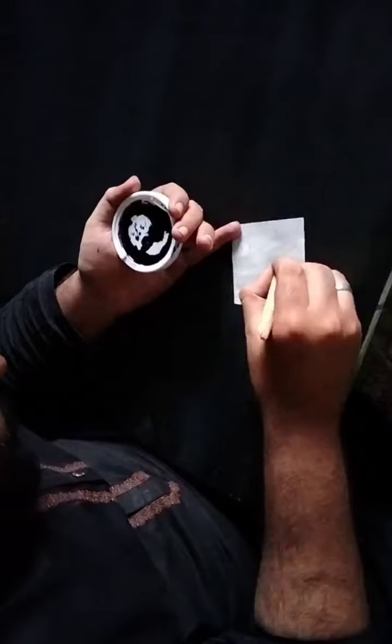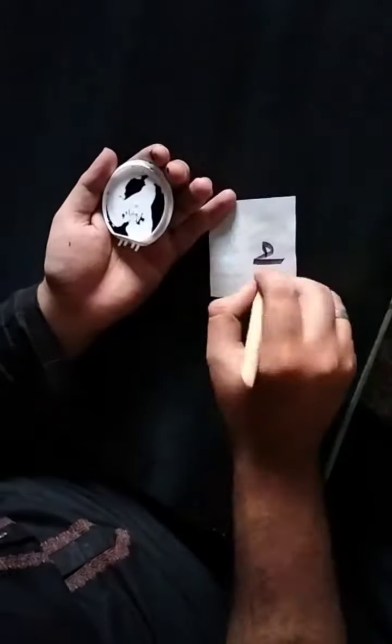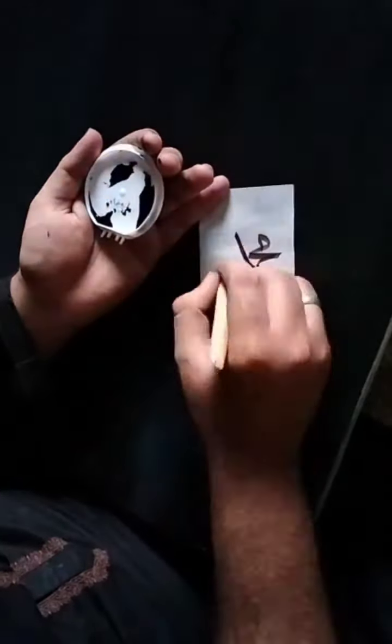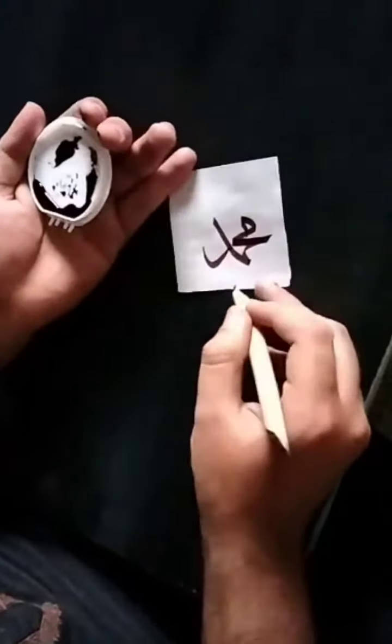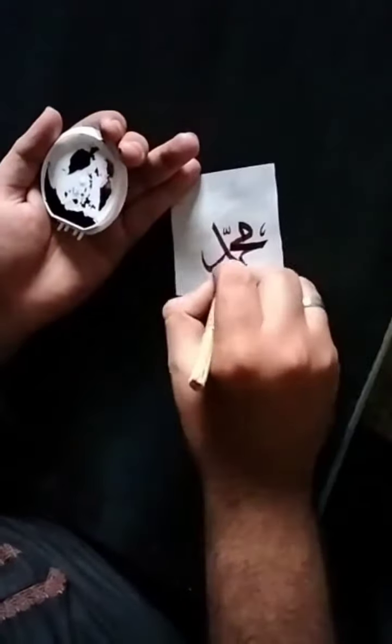Assalamu alaikum to all, I hope you are all doing good. Here's the next video of calligraphy — it's just a traditional calligraphy. For this video I used a piece of glossy sheet, bamboo pen, and calligraphy ink, and the shade of ink was brown. These things are easily available in every bookstore, you can buy it easily.